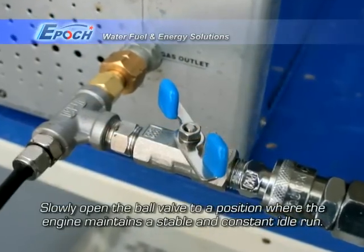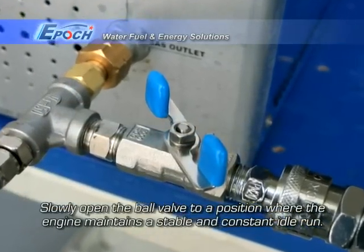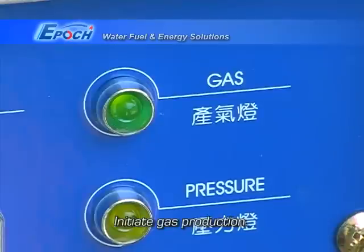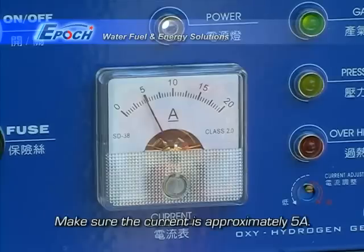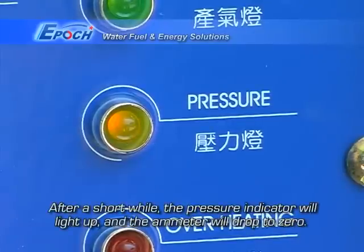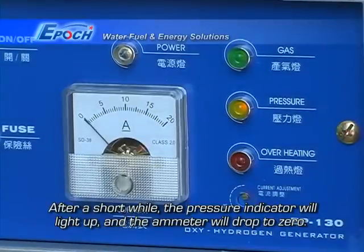Slowly open the bulb valve to a position where the engine maintains a stable and constant idle. Now, you may initiate gas production. Make sure the current is approximately 5 amps. After a short while, the pressure indicator will light up and the ammeter will drop to zero.